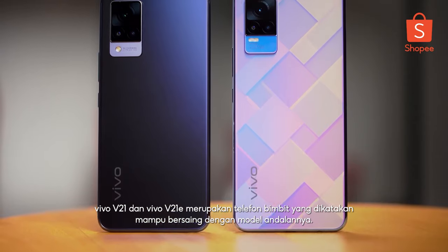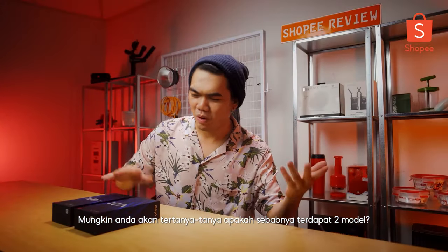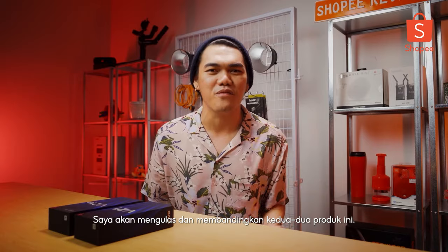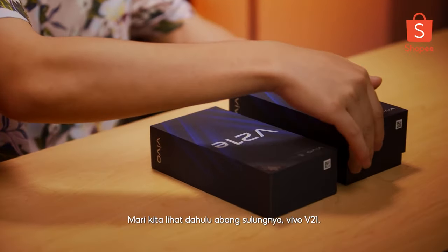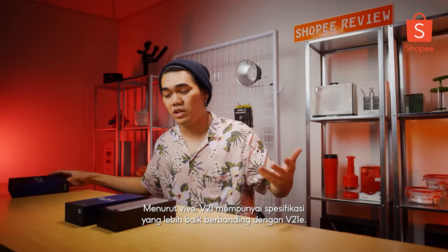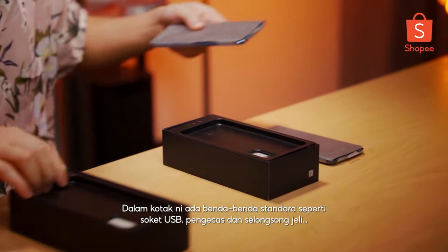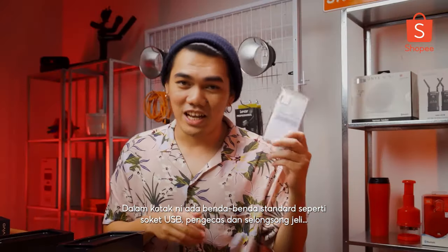The Vivo V21 and the Vivo V21e. You might ask, why do we have two phones? Well, that's why this video is here today — we're about to unbox them and check out the differences between these two products. I'll leave the bigger brother, the V21, right here. Inside the box, it comes with the standard stuff like your USB port, your charging brick, and your jelly case.